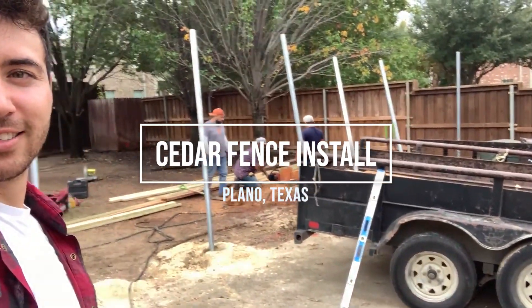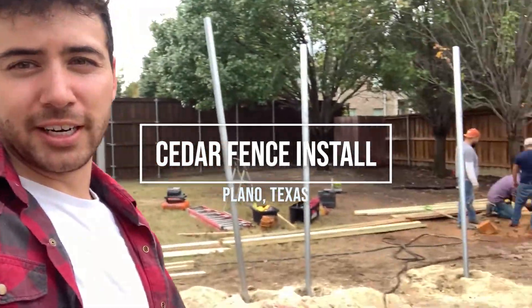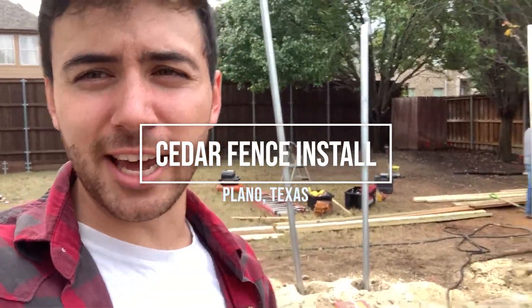Out here doing another fence. Cutting down the tree over here — we removed the tree. The customer didn't want to do stump grinding, so we're just cutting it down as low as we can.